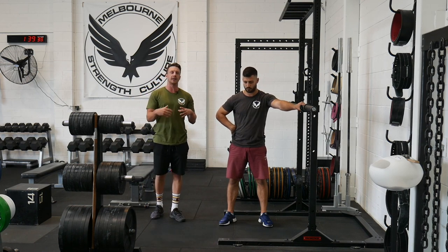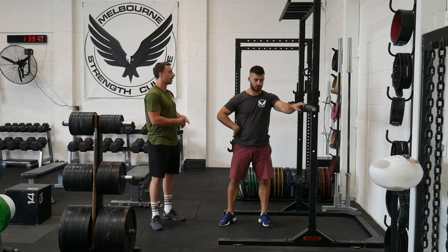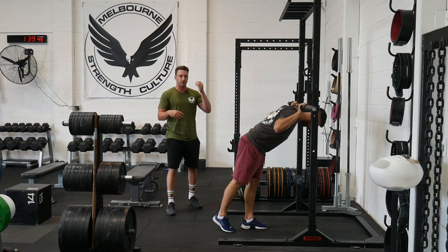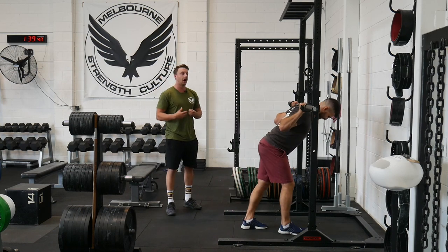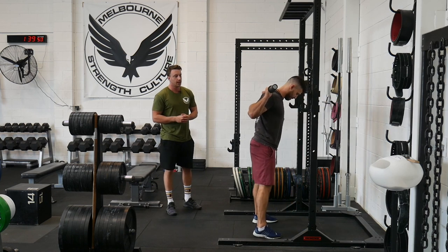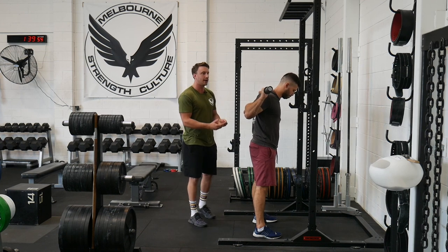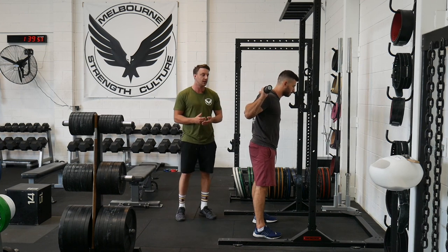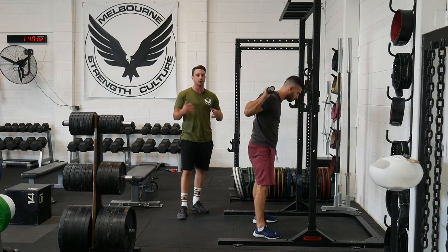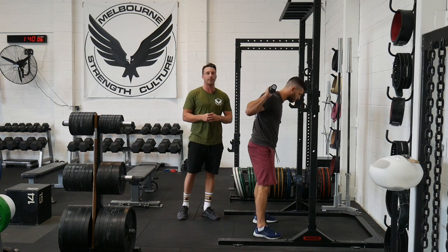So if we get Charlie into position again, you're going to notice his first rock — the ribcage and pelvic relationship — is correct. He's going to be in a neutral position. For this second rock, we're going to be looking at where the pressure in his feet is. As he comes down and up through the squat, we know that the bar path wants to stay vertical — the goal of any big squat is to stay vertical with your bar path.